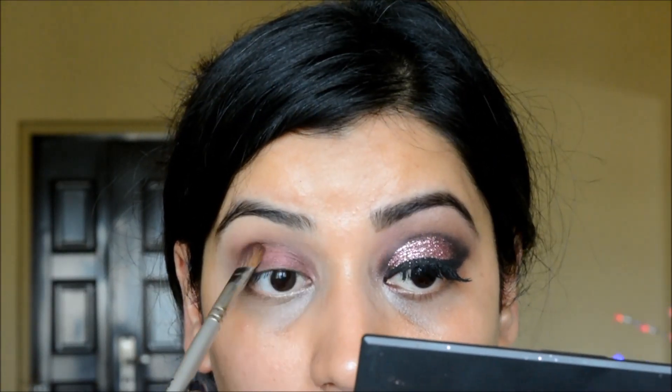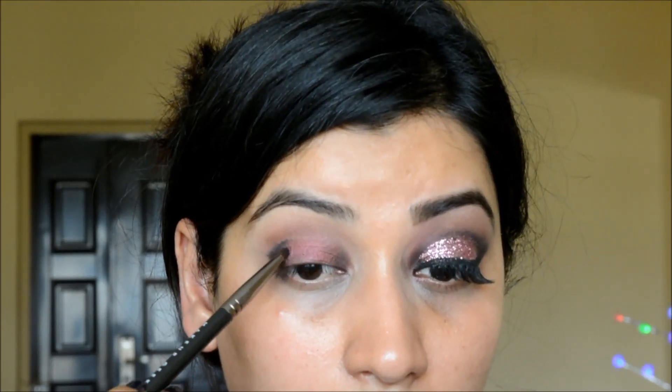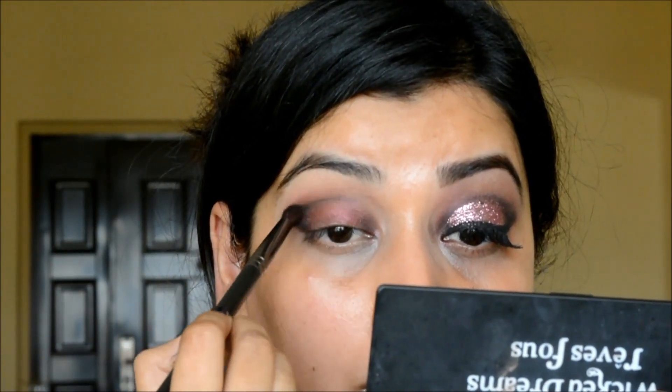On a pencil brush, I'm taking a little black eyeshadow and applying it on the inner and outer corner. On the outer corner I'm creating a small inverted V shape and filling that in. I'm also outlining the crease with just a very little black eyeshadow.